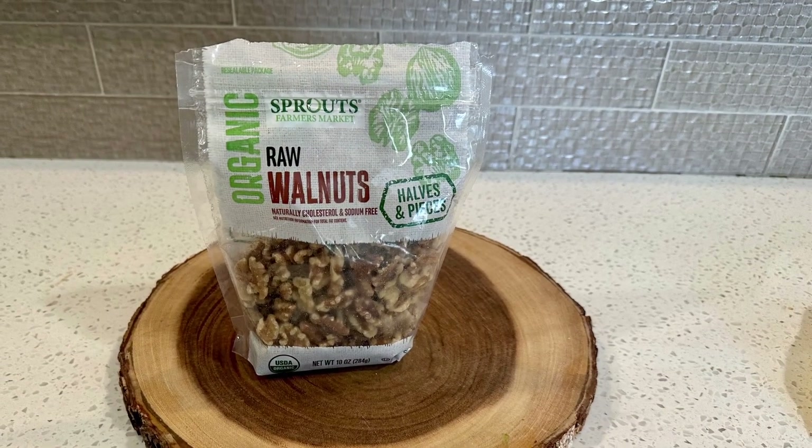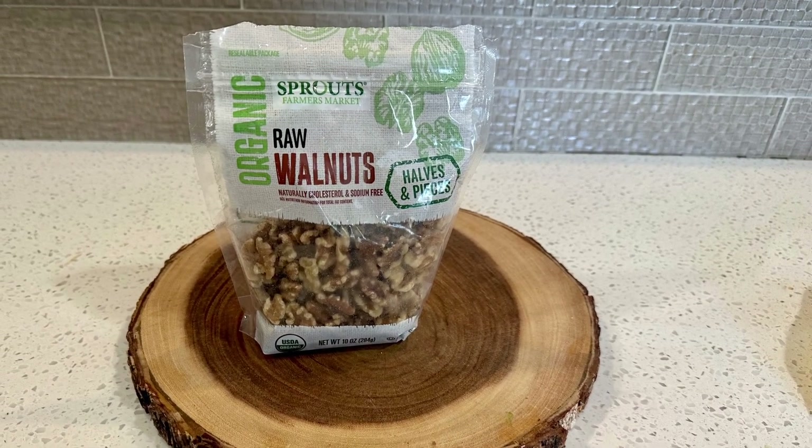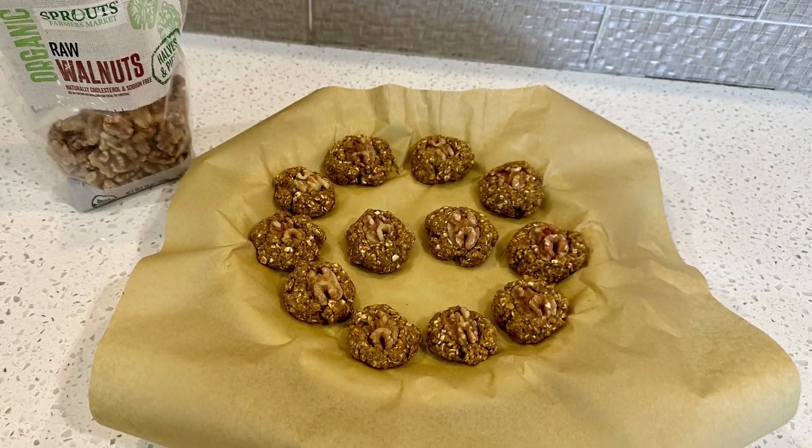Here's the fun part: toppings. I chose to put a walnut on each. You could also put a pumpkin seed or whatever you like.